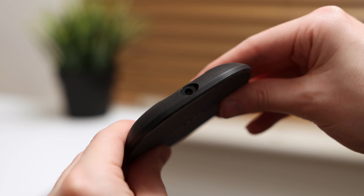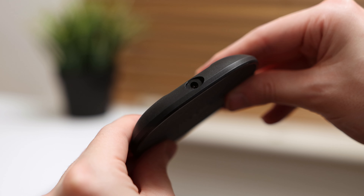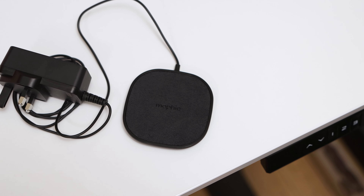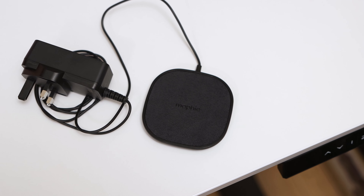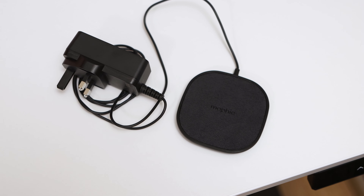The back of the charging pad contains the barrel plug power connector inside an oval-shaped cutout, which works with the included power supply. I'm not sure why Mophie chose to go with the barrel plug when many other comparative charging pads make use of USB Type-C. This may have been how Mophie has been able to provide the power required to enable 15W charging, but it would be nicer to see something with a more accessible port in the future.